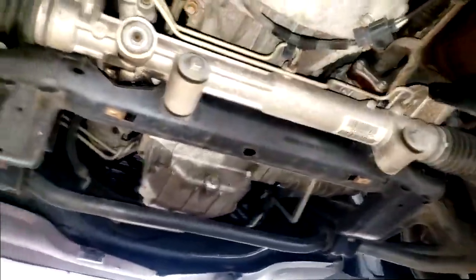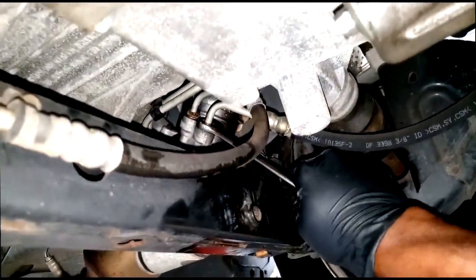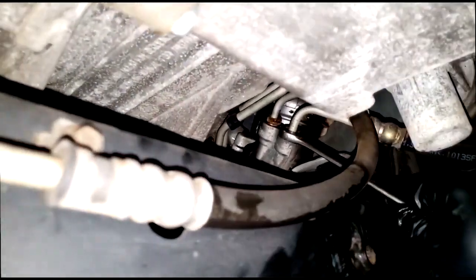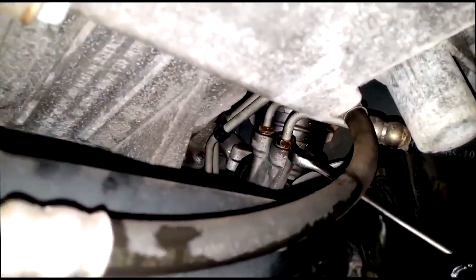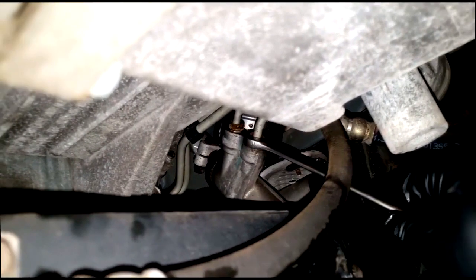Both configurations are fairly easy to work on. I'm at the point where I want to take the power steering lines off first, and something's telling me to whip out the camera right now. I cannot get this fitting loose - it's an 18 millimeter head. I'm about to round it off, and that is the last thing you want to do.